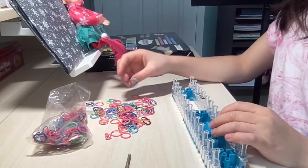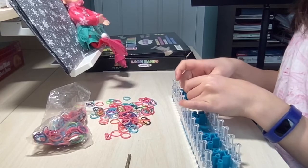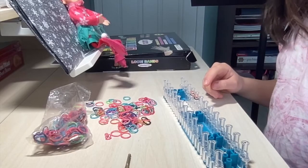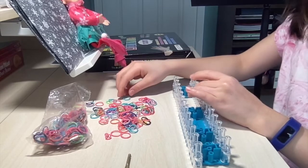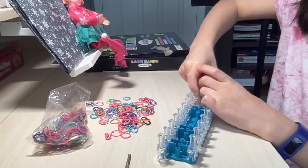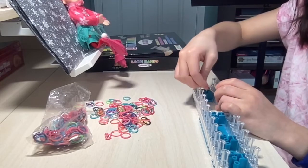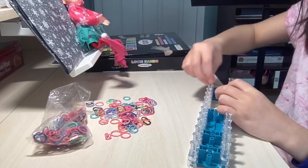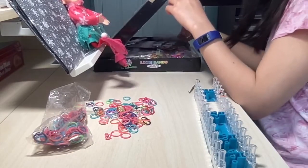Now we're going to take a different color. I'm going to take orange, because black and orange are Halloween colors. With the orange, don't figure-eight it — just put it on regularly. Then you want to put another one on it. Take your crochet needle or whatever you have and overlap the bottom band over. So now you have this little black part starting to form.